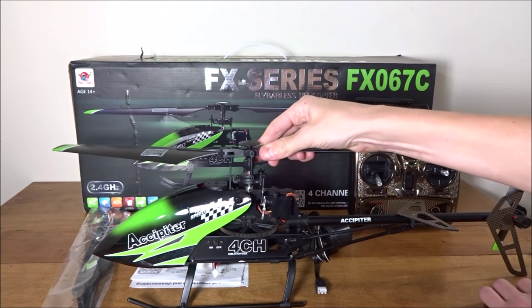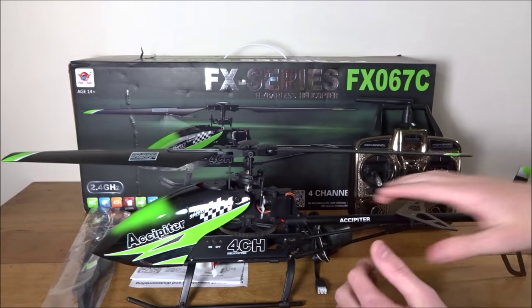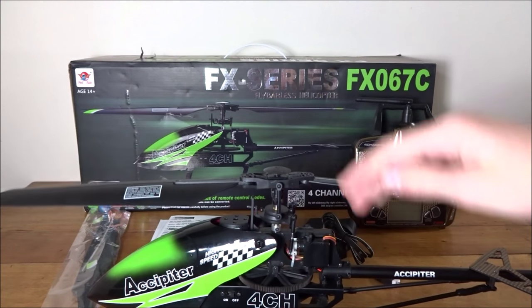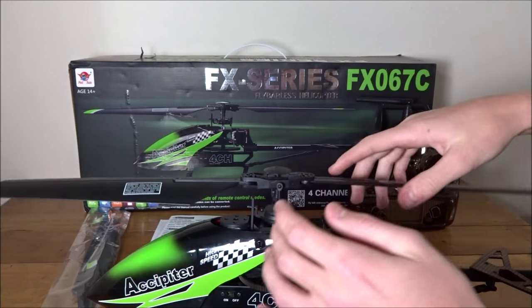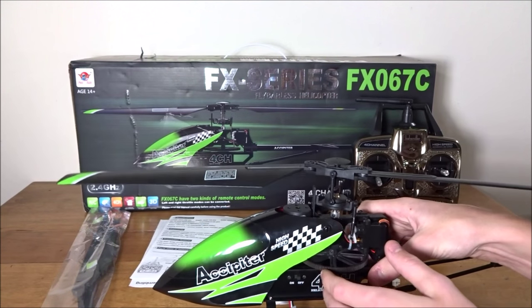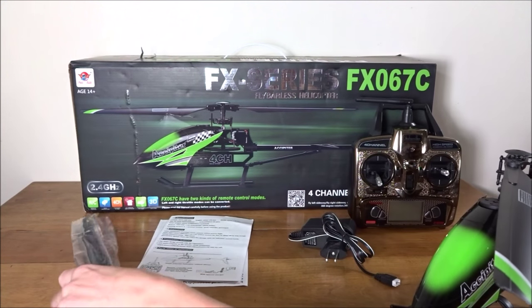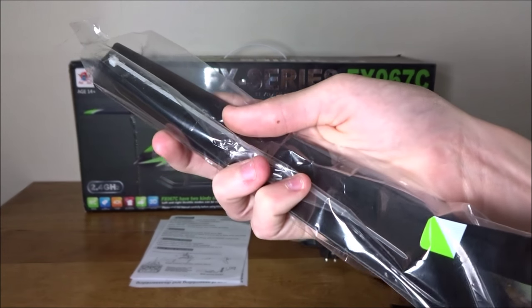This is a fairly large four-channel helicopter and it is single rotor, so it's not coaxial — it only has one set of blades. It is flybarless, so there's no flybar on it, which is the metal rod that usually spins around and acts as an auto gyro. This one doesn't have that because it has an onboard gyro.